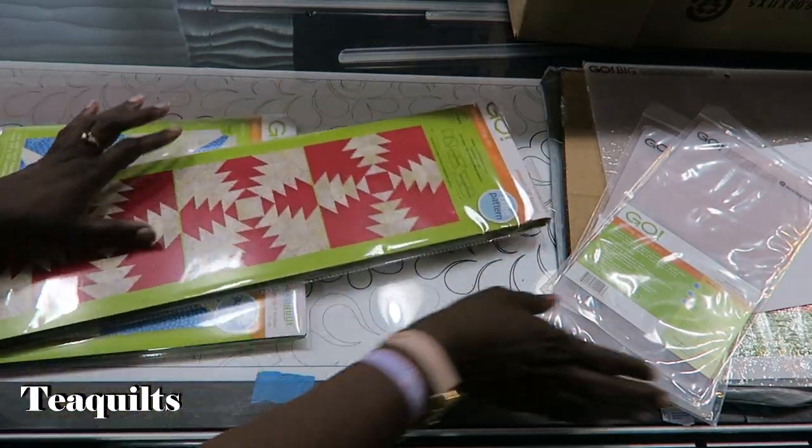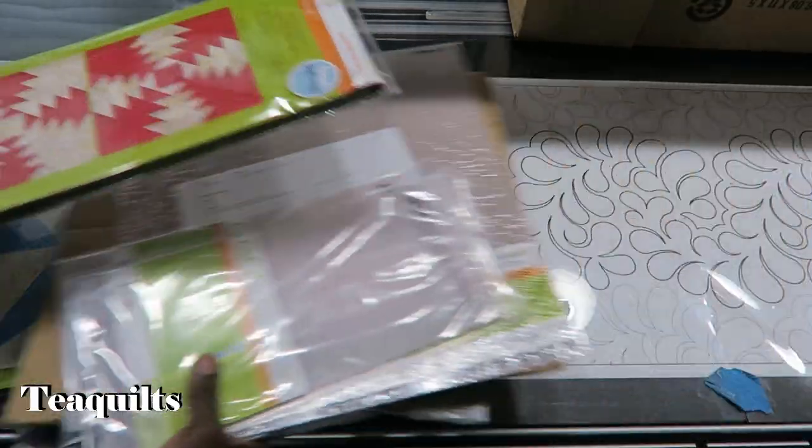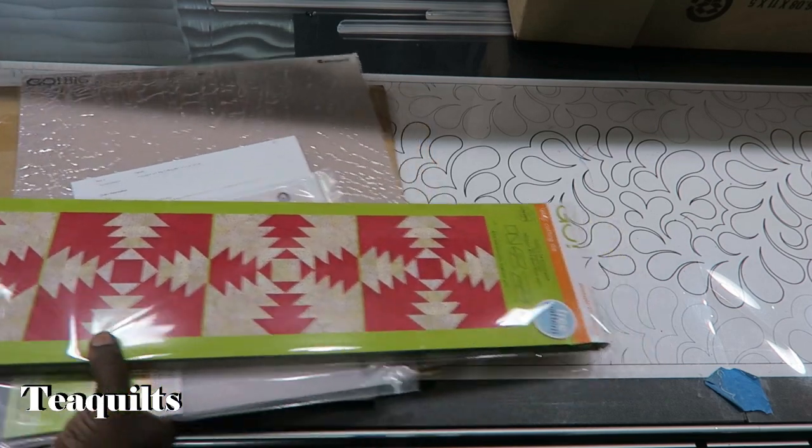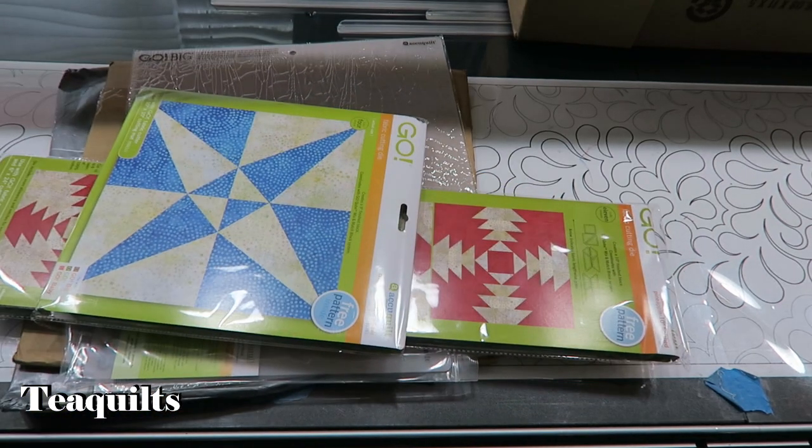Of course I will be making videos when I use any of my AccuQuilt products, so that is it for this video. Don't forget, if you shop AccuQuilt, to use my affiliate links. I will see you next time — bye bye everybody!